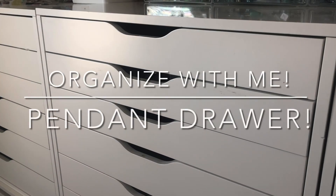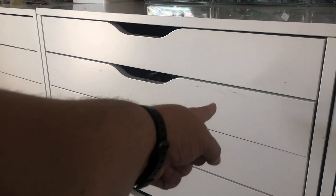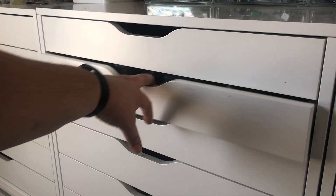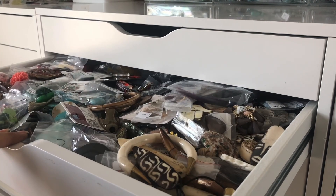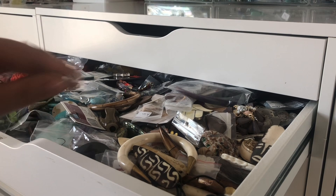Hey there, it's Brittany. If you tuned into my recent studio tour, you would have seen that this drawer is a hot mess. It is how I organize my pendants that are not metal — or metal, mostly metal.